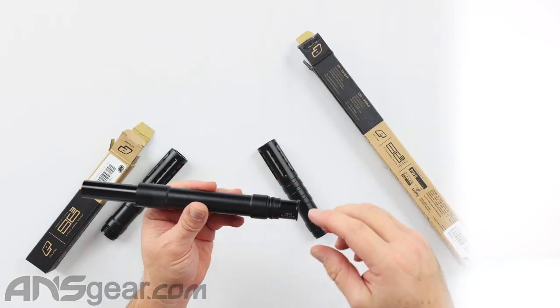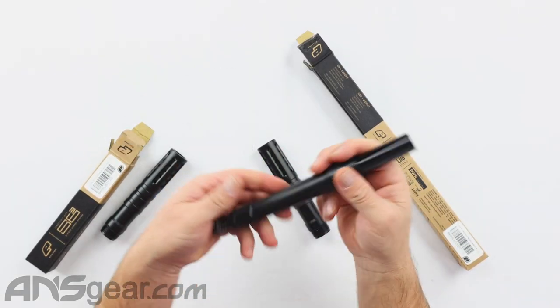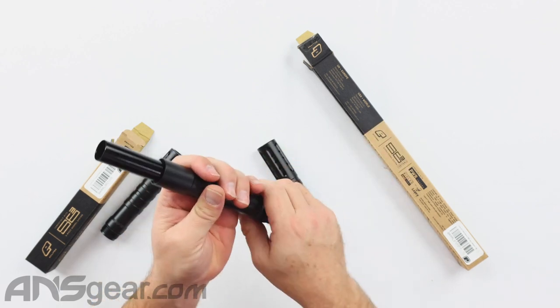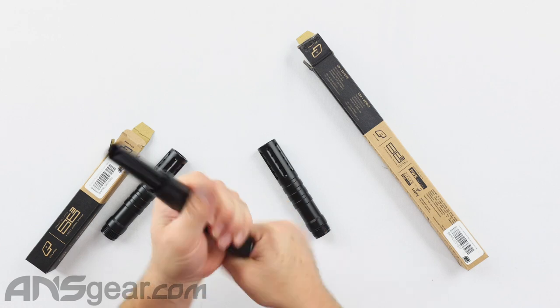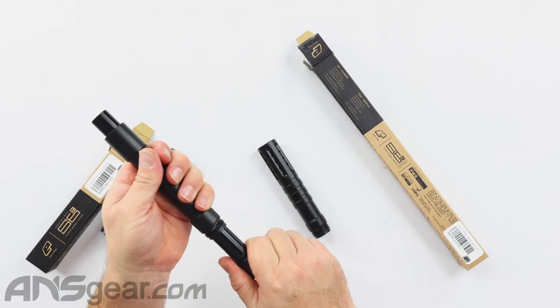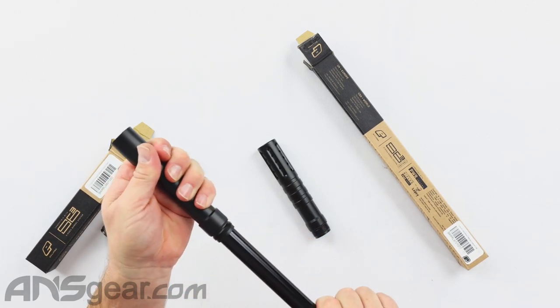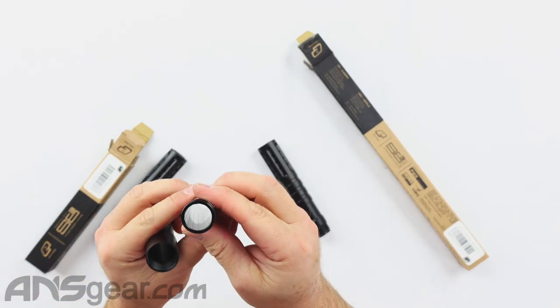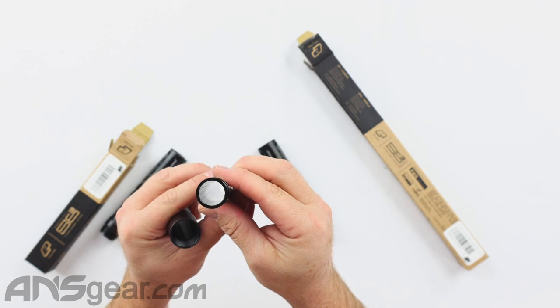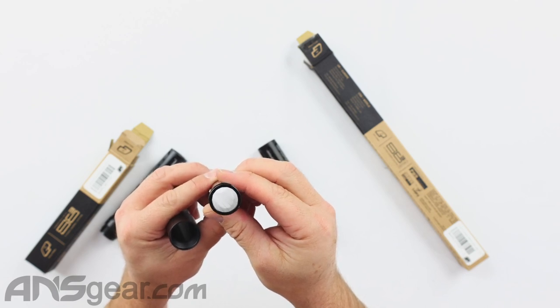Another thing about the tactical barrel is it's set up for rifled inserts and comes with one rifled insert — the 686 rifled insert. That insert slides right out, and if we look inside, you can see that it is rifled on the inside.